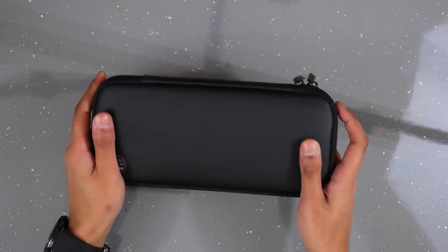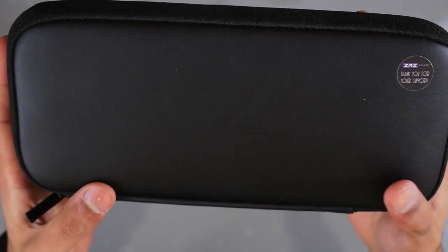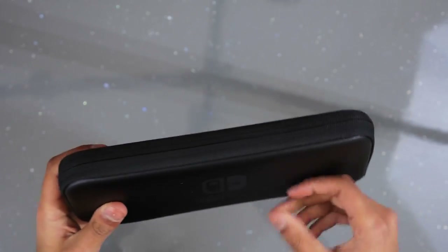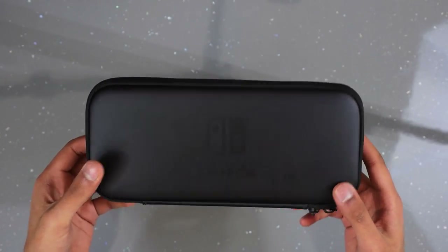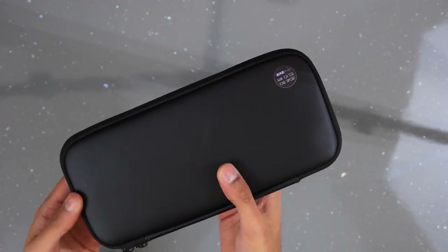Zip it up and there we go. I like this case a lot — it's got a hard-ish material at the top but feels high quality. There's a Nintendo logo in the middle, quite subtle, and a Nintendo Switch logo at the back as well. It's quite stealthy, protects the Switch, fits snug, fits some games. You can pick this up for £17 and it's definitely my top pick. It doesn't come with this sticker on it — that's just something we added — but otherwise it's a quite plain, clean look.